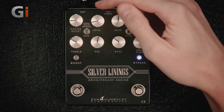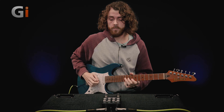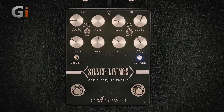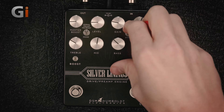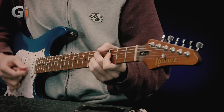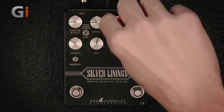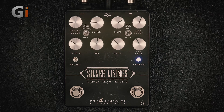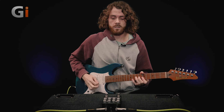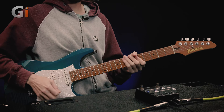We can change the overall volume with the level control here, maybe just up a little bit. If we turn the gain down, we can get a cleaner kind of sound. Let's hear the vintage mode with that same setting. Let's hear that vintage mode with a bit more drive. Sounds pretty cool.